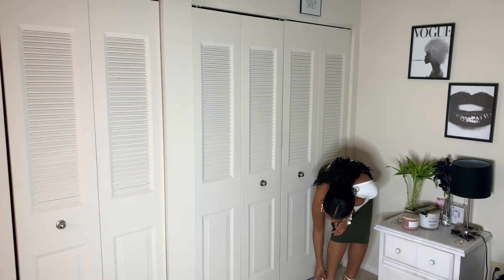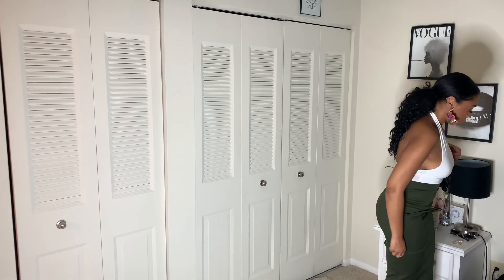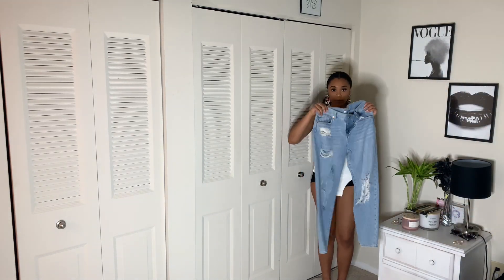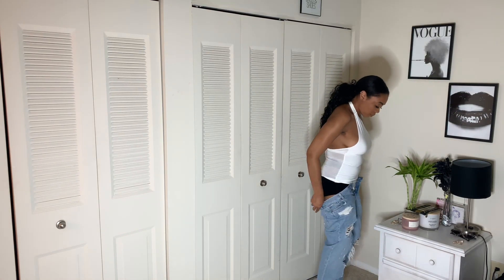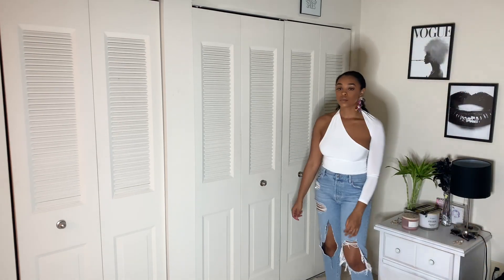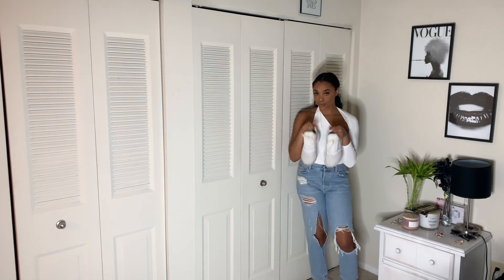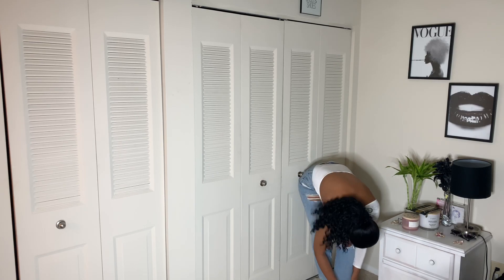For a more chill look, I'm going to remove the white heels and midi skirt and go with some jeans. I absolutely love these jeans — I believe they are from Forever 21. They are mom jeans. I love ripped jeans; ripped jeans are my favorite and they're especially in during springtime and summertime. I'm adding a pair of white Nikes. This look can either be worn with sneakers or heels, but I'm going with sneakers for this one.